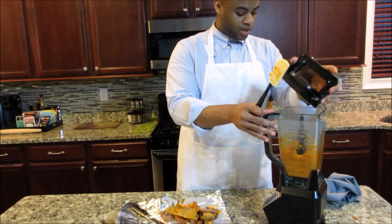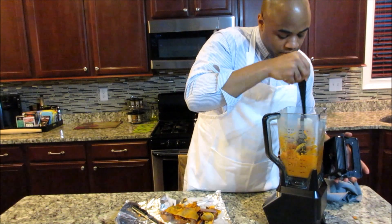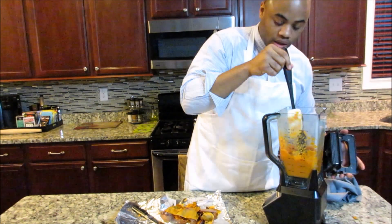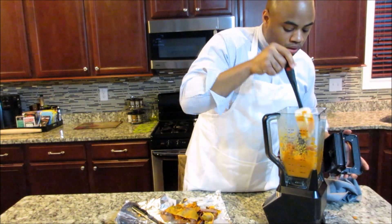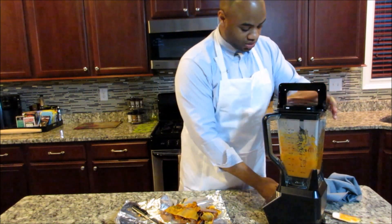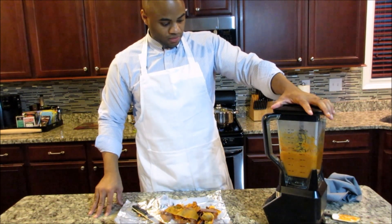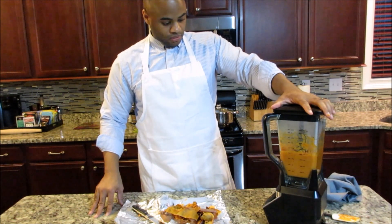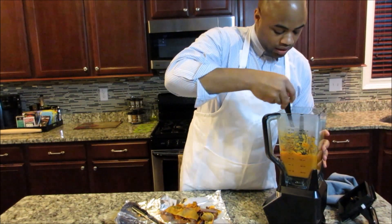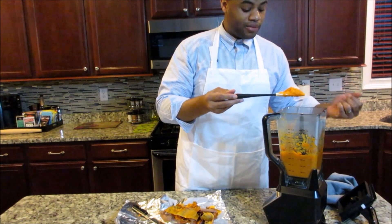Let's stop one more time and push the sweet potatoes down — you don't want any chunks in there. You will mix it again once you put it into the cream cheese filling, but you just want to make sure there are no chunks and you have a smooth consistency. Now our sweet potatoes are a good consistency — see, they're not runny, they're not solid, there are no chunks, and now we're ready to go.